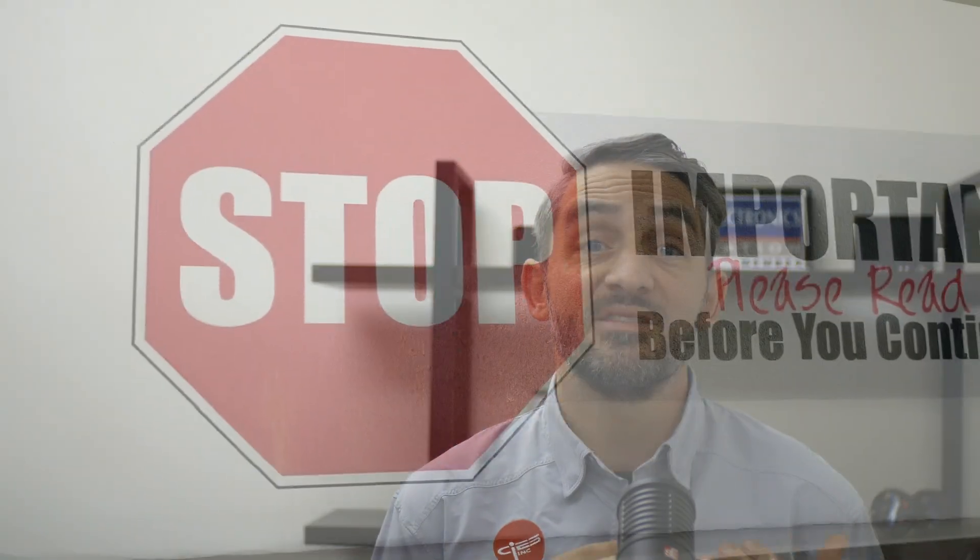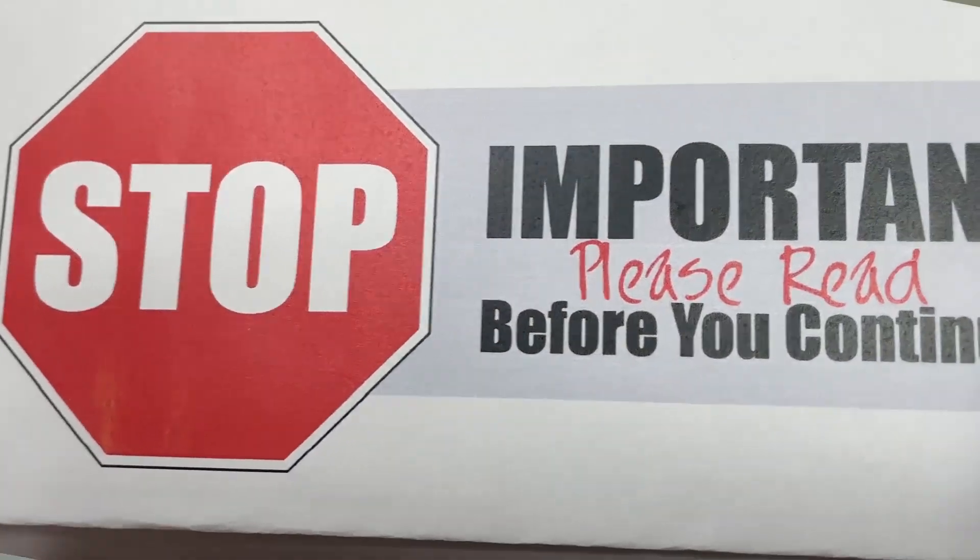Inside your box you will first notice a piece of paper with a stop sign on it. This video should cover most of the information on this sheet, but it's worth a look. This document also outlines where to find installation instructions and certification paperwork.